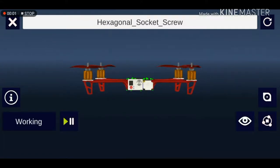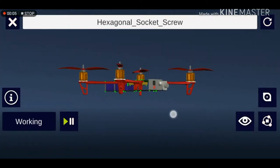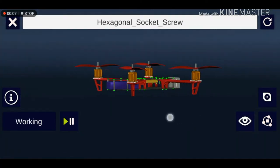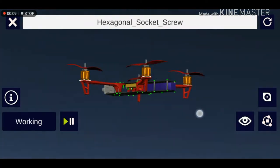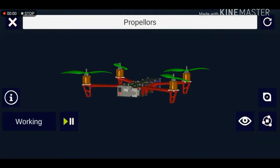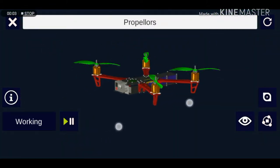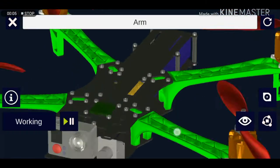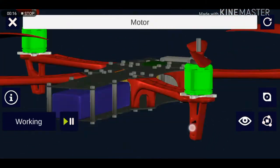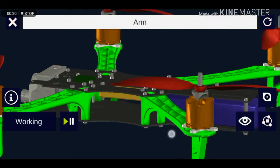Hey guys, today I'm going to talk about how a quadcopter works. A quadcopter is a multi-rotor helicopter that is propelled and lifted by four rotors. The speed of the flight and the rate at which the quadcopter can maneuver depends upon these four rotors.